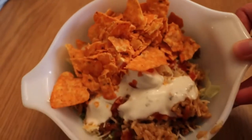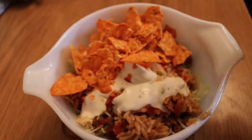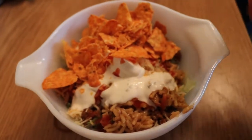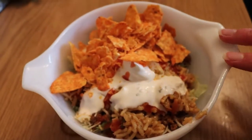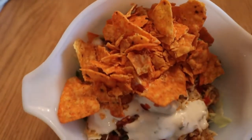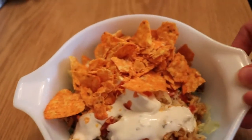My bowl has some lettuce, some of the ground beef and turkey mixture, some rice, cheese, sour cream, ranch, and taco sauce. And I've seen people crumble up Doritos on their tacos, so I thought I'd give it a try.